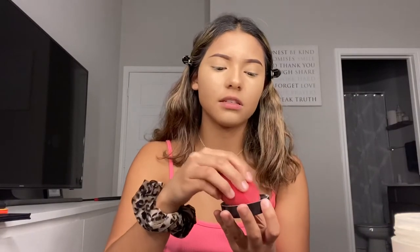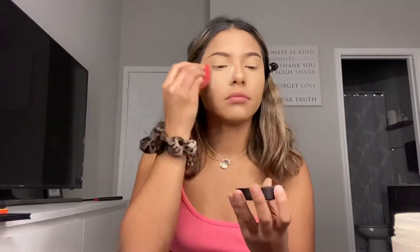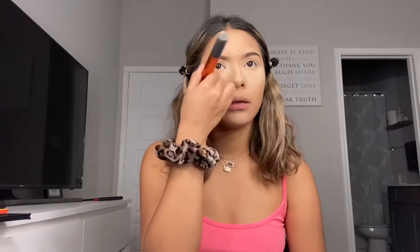After my concealer I grab the Laura Mercier powder, grab the red sponge, and I try and do this as quick as possible because I don't want my under eyes to crease fast — and they do crease fast. Next I'm just brushing off the powder with the Real Techniques buffing brush.